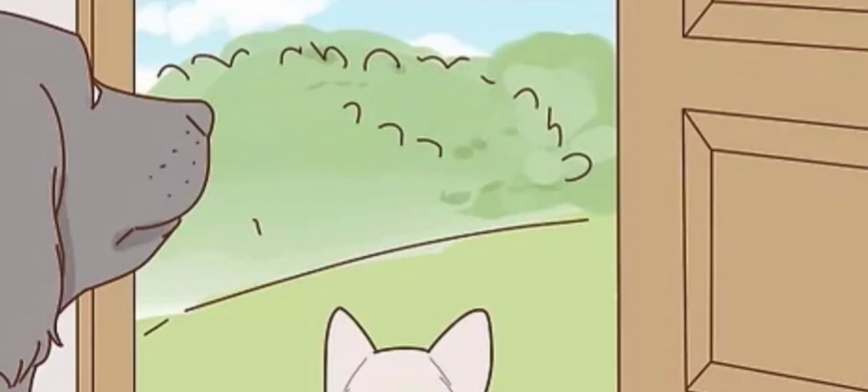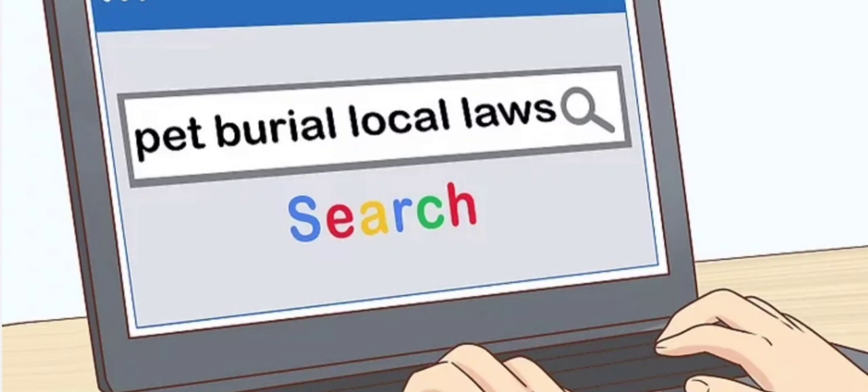Let your pets see the body. Letting your pets observe the body, sniff it, and interact with it can help give the pet closure. If they can see the dead body, they may not spend as long looking for the pet to come back after she's buried.